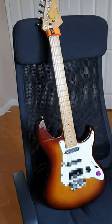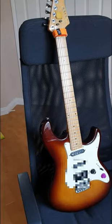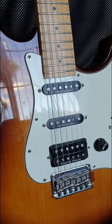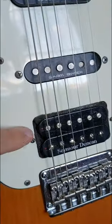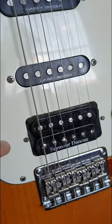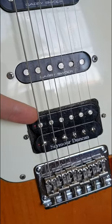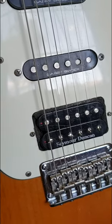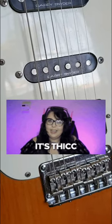The simplest trick that gives you the biggest return on investment and improves your tone significantly is to do what Joe Satriani's tech did to his guitars — add foam in the empty space around the pickup. You can use anything from the foam that comes when you buy a new pickup or a kitchen sponge, and your tone is gonna get a lot thicker.